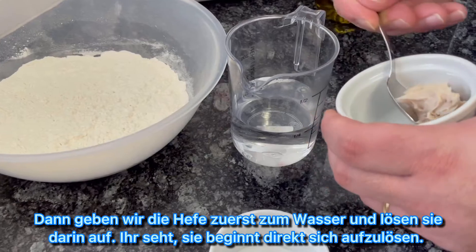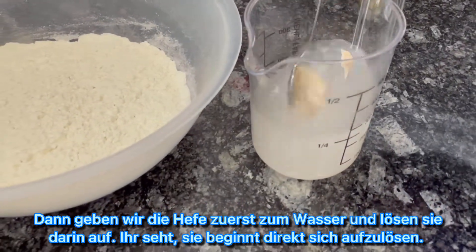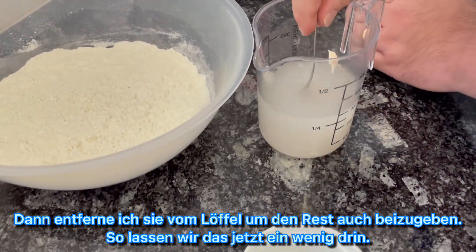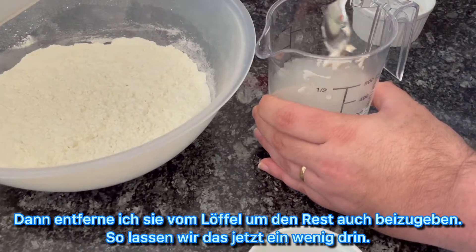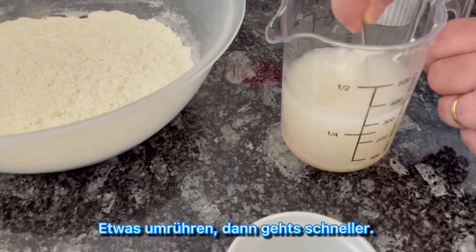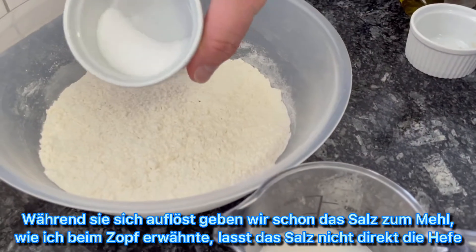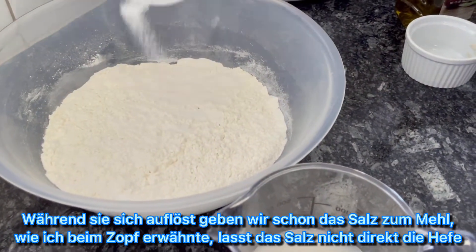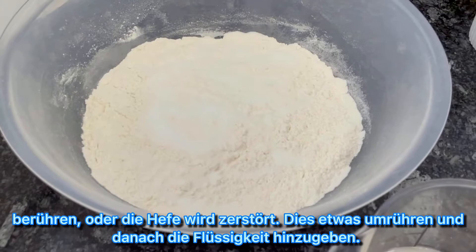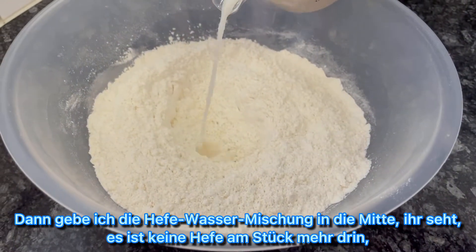First we put the yeast in the water to make it liquid. You can see it directly getting liquid. When it's removed from the spoon, we can take the rest also. We let this sit a little bit inside to become liquid — a little mixing and it's going really fast. While this is getting liquid, we put the salt in the flour. As I said with the braided bread, don't let the salt touch the yeast or it will destroy the yeast. We mix the flour first, then add the liquid from the yeast.